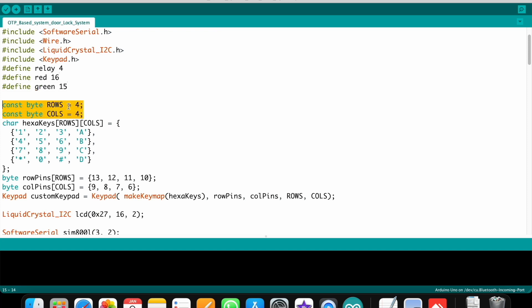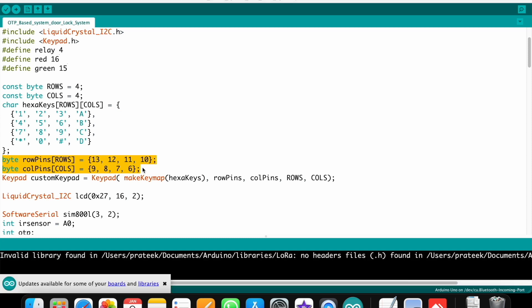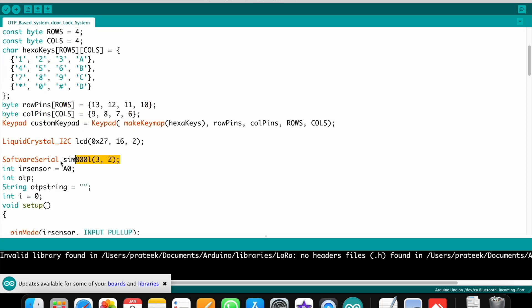Here I defined the keypad matrix type — I use a 4x4 keypad; if you want 4x3 you can also use that. I defined all the keypad pins where I connected: pin numbers 13, 12, 11, 10, 9, 8, 7, 6. And I defined the SIM800L GSM module RX and TX pins.